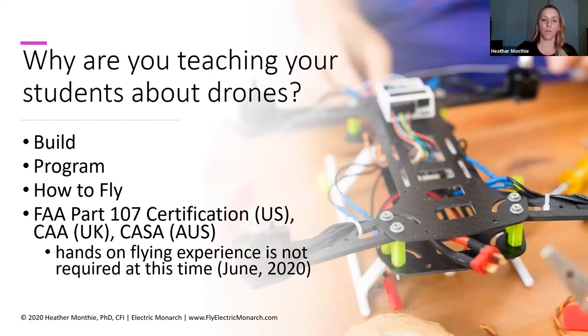I like to break it up into four different areas at a high level. These are good categories to consider when teaching students about drones: do you want to teach them how to build drones — taking individual parts and assembling them? Do you want to teach your students how to program a drone? Do you want to teach your students how to fly a drone? And do you want to teach your students about the certification requirements to become a commercial remote pilot? It's also important to understand that as of right now in the United States, hands-on flying experience is not required to pass the FAA Part 107 certification.